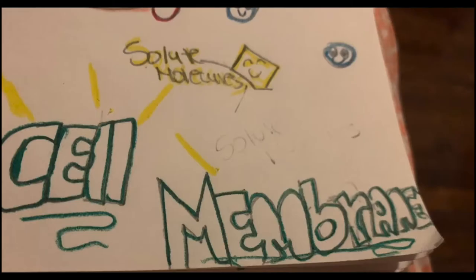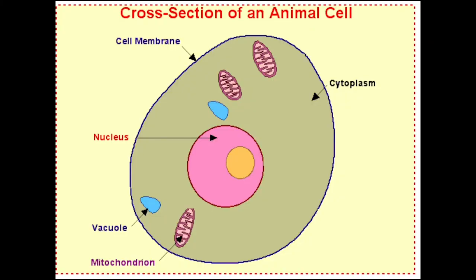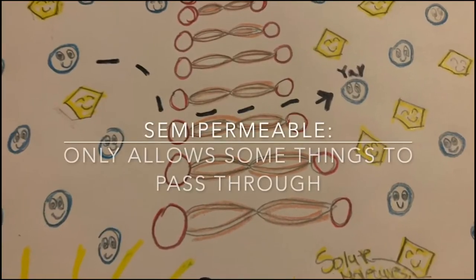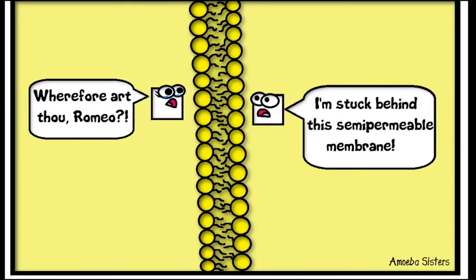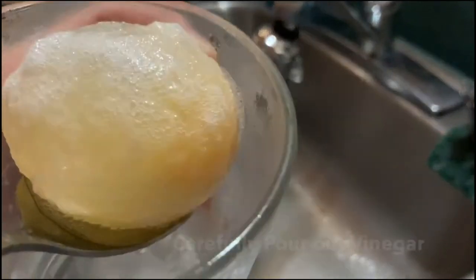The cell membrane of our cells is responsible for letting water move in and out. The cell membrane is the thin layer around the cells of all living things. Our cell membrane is semi-permeable, meaning it only allows water and small molecules to pass through. Other molecules like some sugars and proteins are too big to pass.